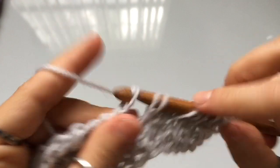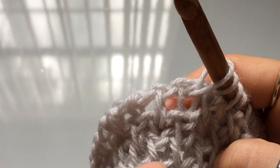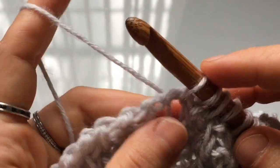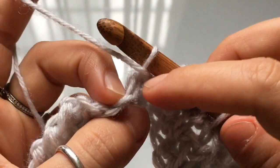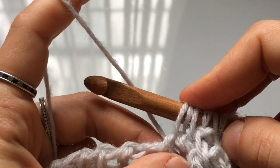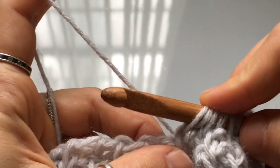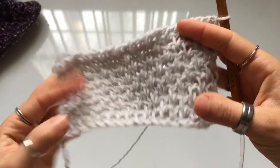Repeat Rows 1 and 2 until you reach the length you want for your blanket. One important tip for the back loop Tunisian stitch: make sure to hold the working yarn behind your hook. If you hold it in front before casting on, you'll get a stitch that crosses over incorrectly. Hold the yarn behind your hook, insert into the stitch, and pull up a loop for a clean, simple Tunisian stitch.